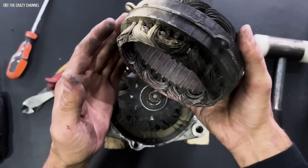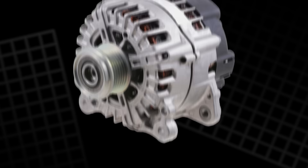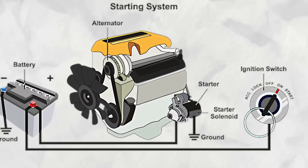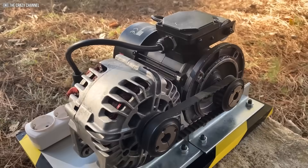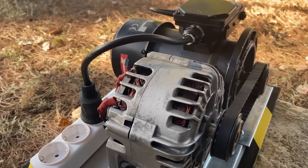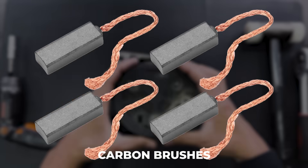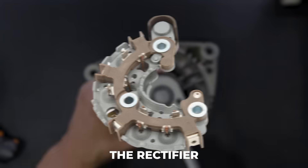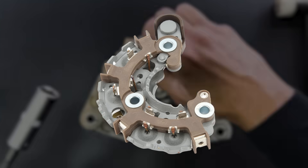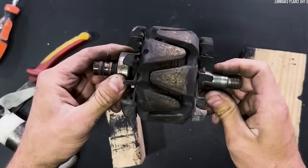Let's open it up. We begin with a truck alternator, designed to charge car batteries — never meant to run independently. But that's exactly what we're about to make it do. First, we remove all the parts that limit its potential: out go the carbon brushes, gone is the voltage regulator, the rectifier is useless for what we're building. Even the pulley comes off, leaving us with the raw frame of the alternator.